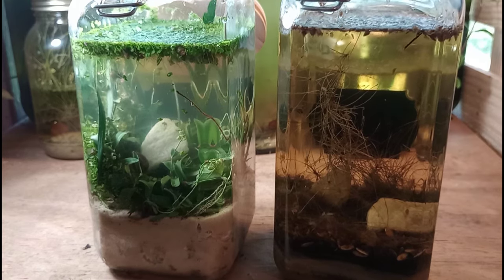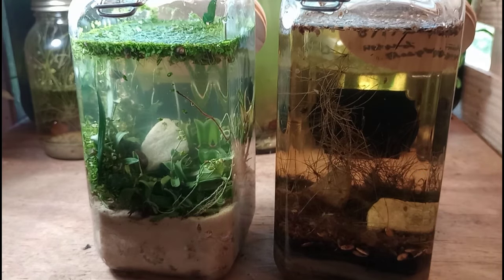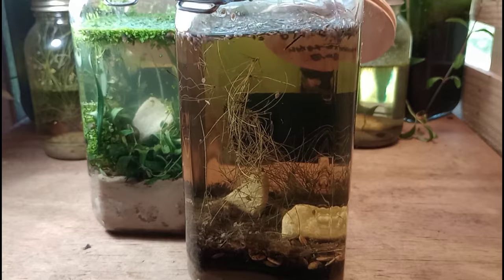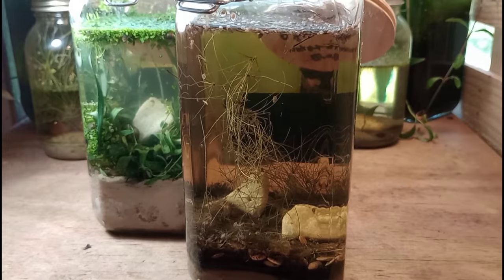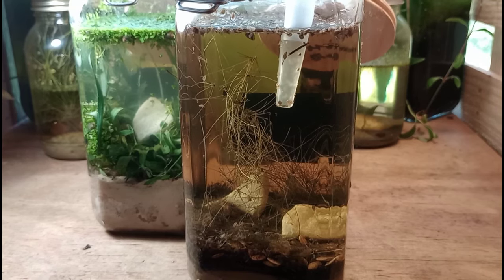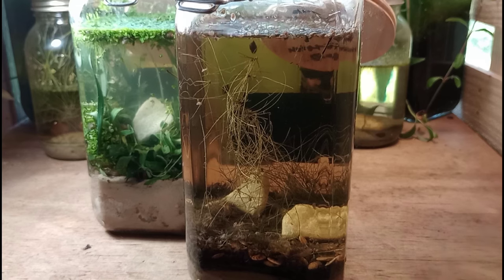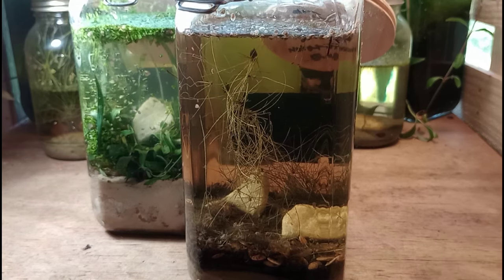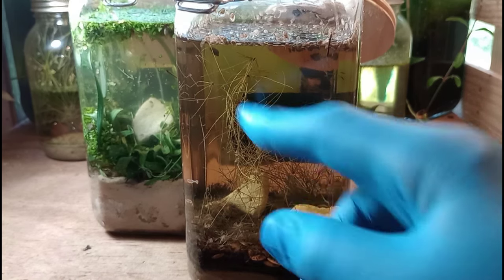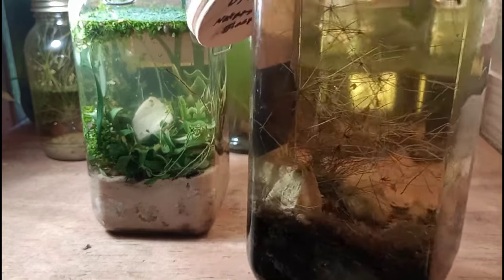There are still bladder snails in that cooked jar — they're still breeding — which just shows how tough bladder snails are. I'll try to rescue a few and put them into the new project, and I'll likely try to rehabilitate that failed project with some new plants and a slight water change. That way we'll have two experiments running to get a better idea of how Black Cow material works. Typically I would use organic compost below the sand and clay layer; I'm hoping Black Cow will do that job even better.